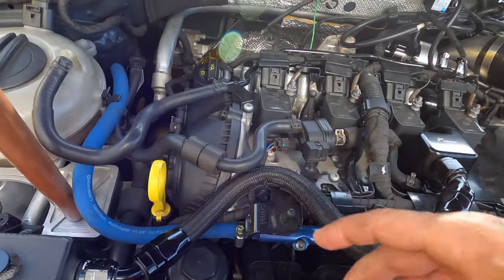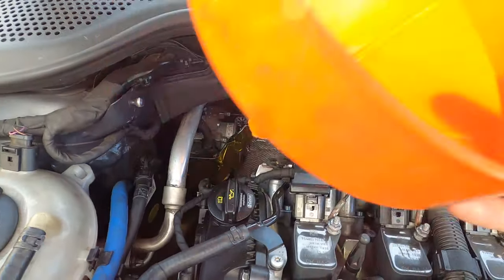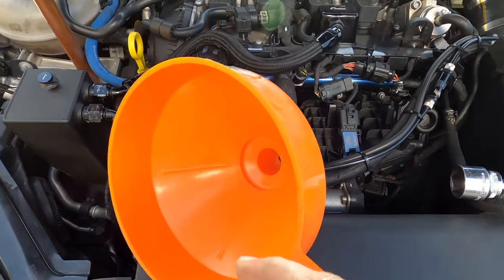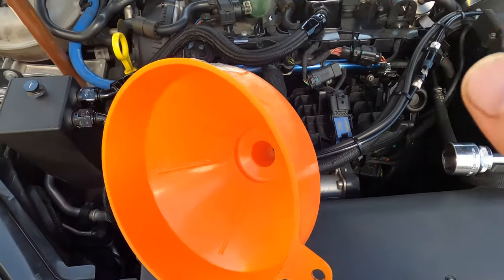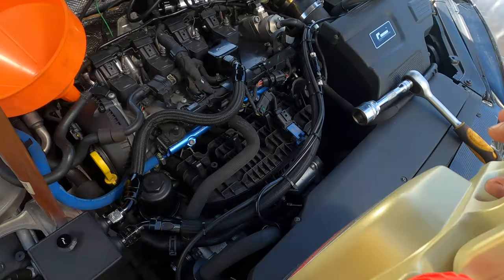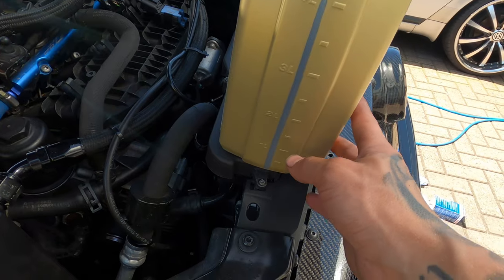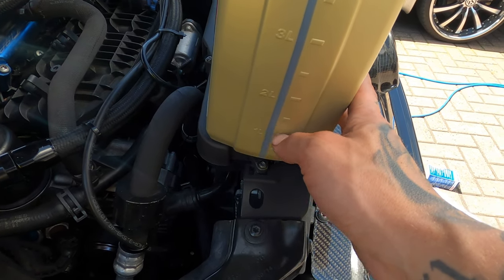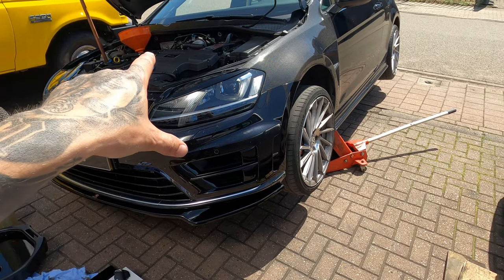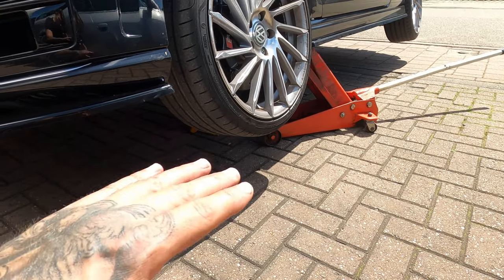Now we're ready to fill the oil. Take out the oil filler cap and start filling. Make sure you clean the area first — use some brake cleaner and a rag so no sand or dirt gets in. We're gonna start with four liters of oil. Right there on the jug is how you can measure the liters — fill it until the one-litre mark is left in the can. After putting in four liters, make sure everything is level — take the jack stand out from under the car and put the car on level ground, then check the oil.